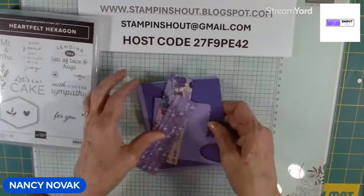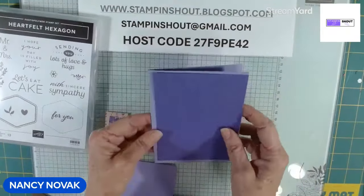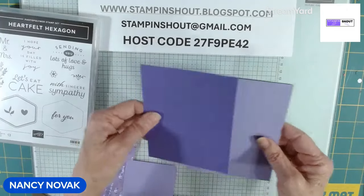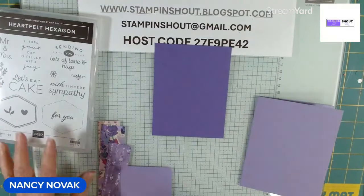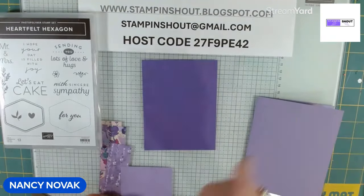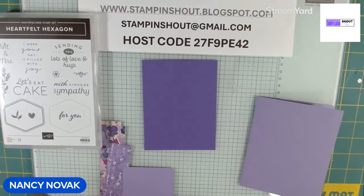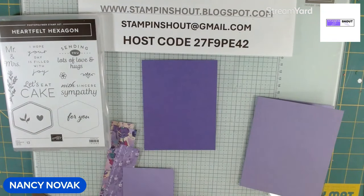I love doing this because you don't have to recreate a card all the time — you can just switch something up, like the Designer Series Paper. And remember, I offer a free project sheet for all of my weekly projects. All you need to do is sign up for my newsletter. There are links below the video description, and I will email you a project sheet right after this video is done.